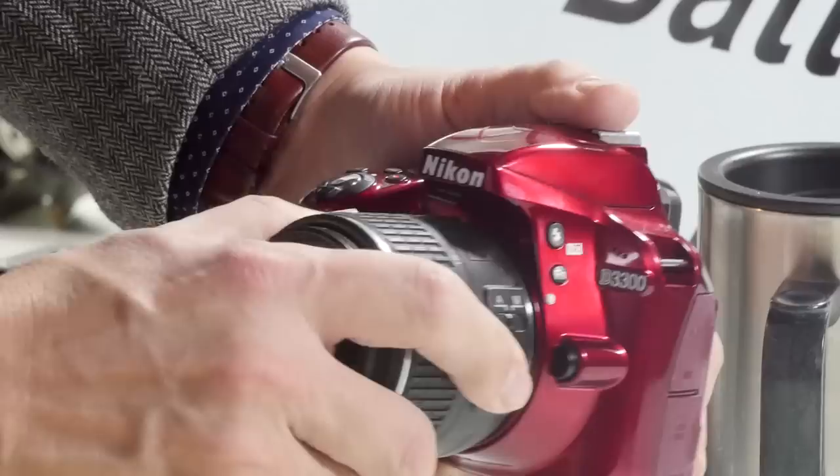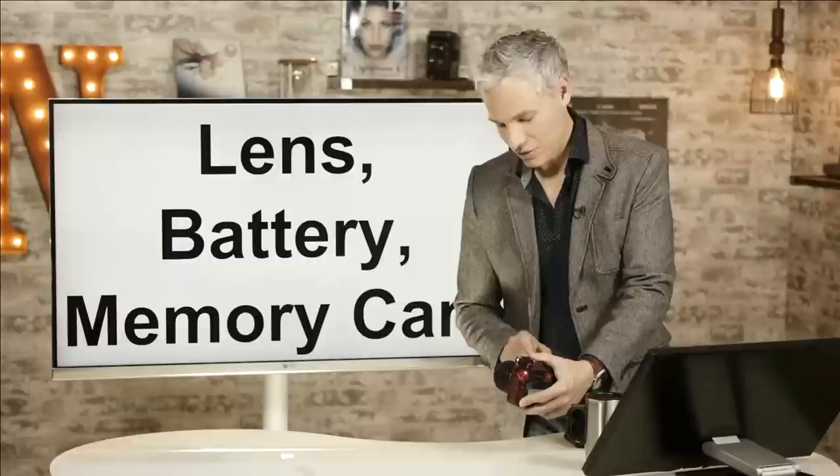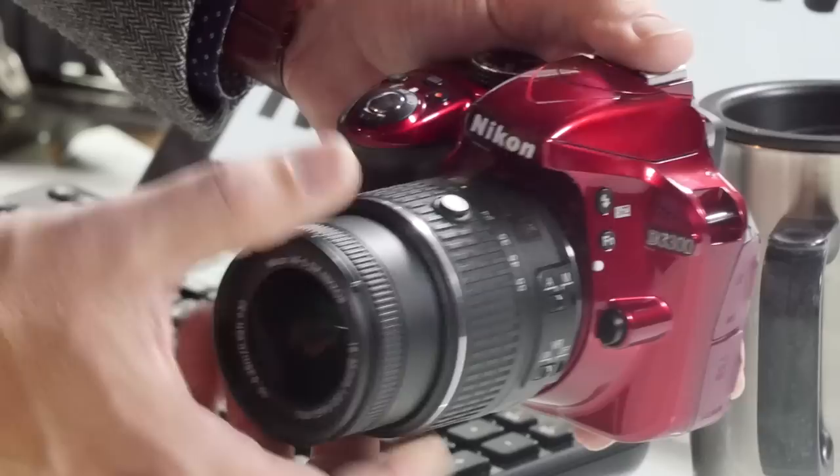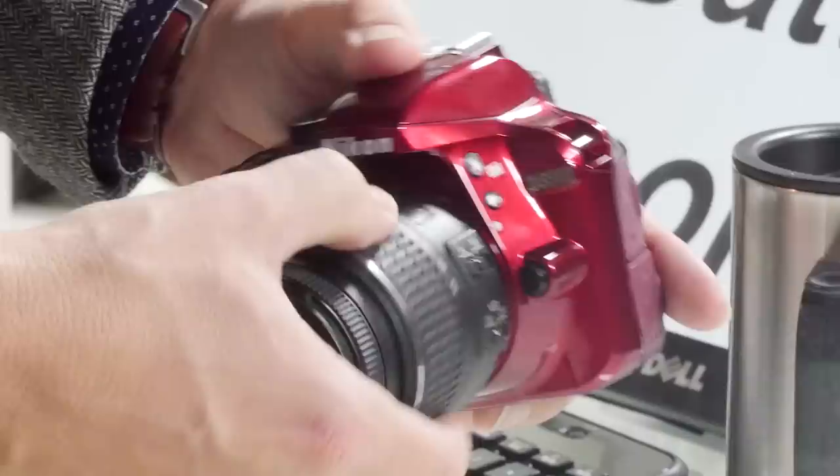Before you actually take a picture, if you have this kit lens, push this button in and twist it until it unlocks. You'll have to go all the way to the 18 here. Once it's out, you'll be able to take pictures. Locking it just makes it a little bit smaller and more portable — we really like that feature.